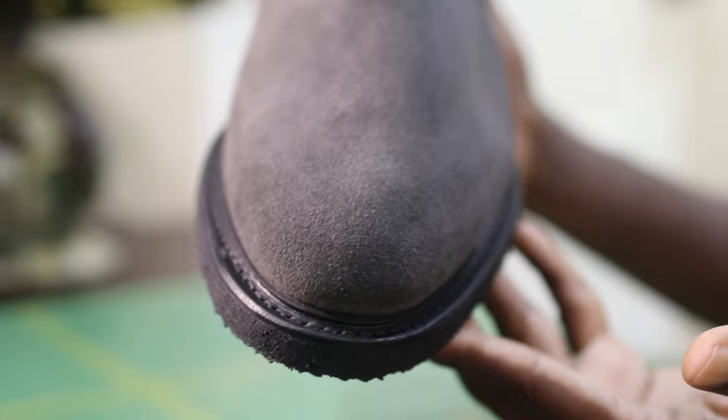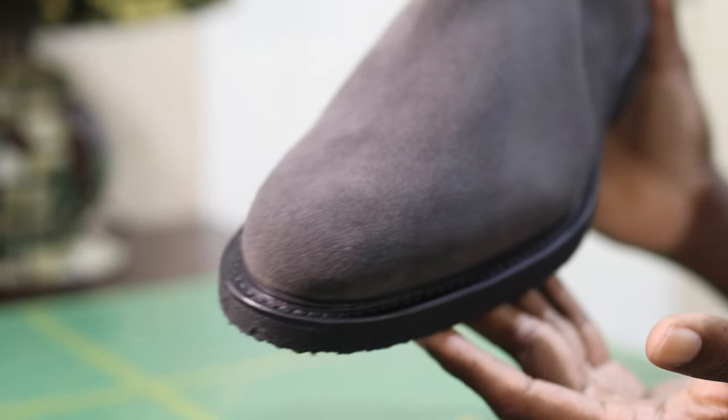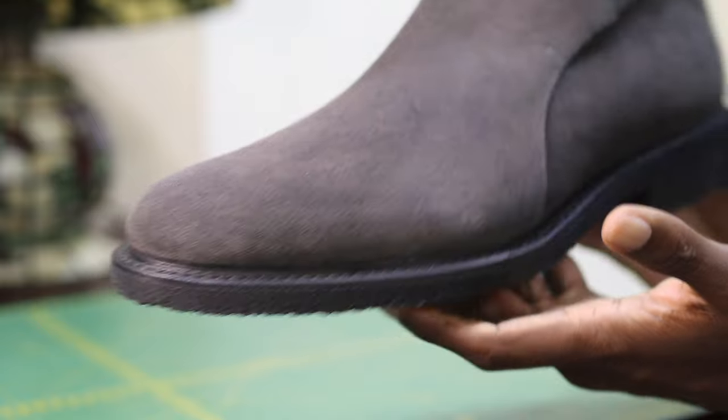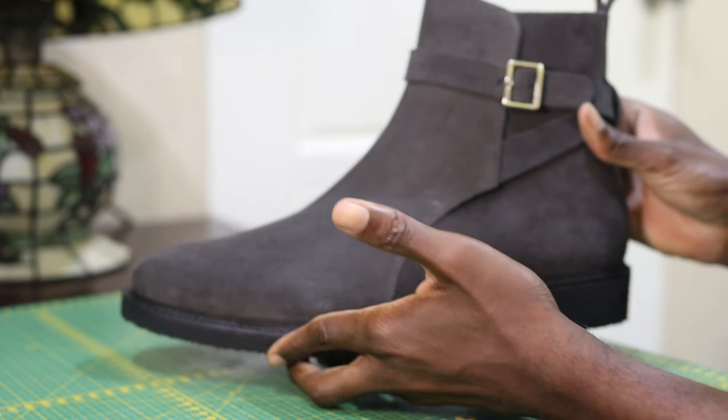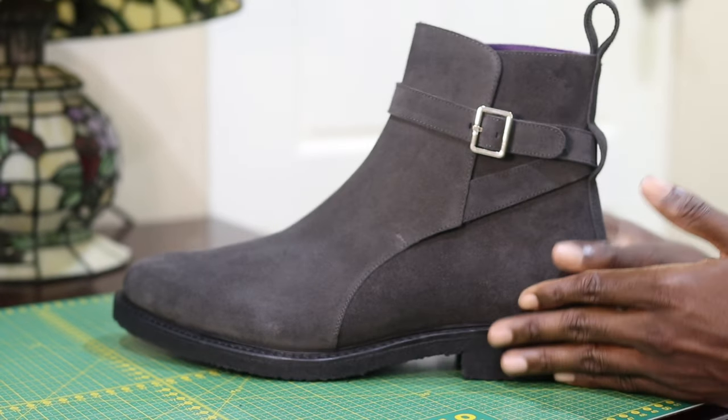Lock suede is just another name for split suede — it is where the tannery splits the full grain leather in half, and that is how you get lock suede, which has a thinner nap.